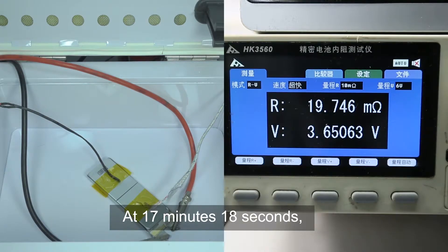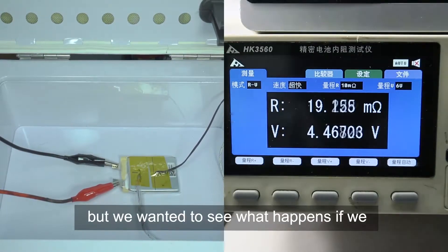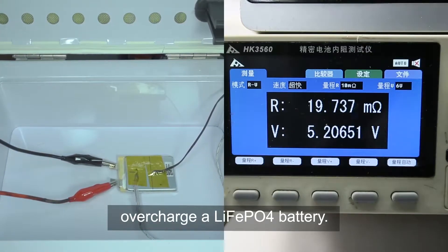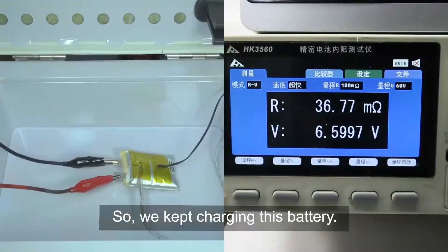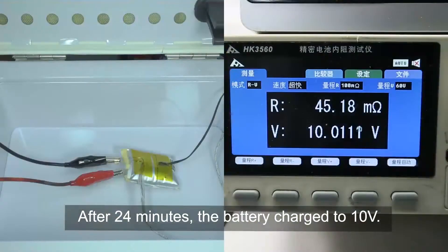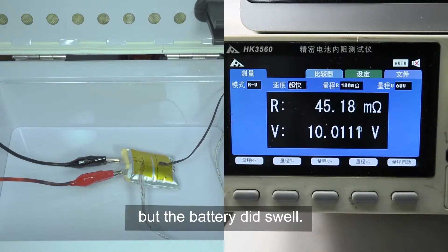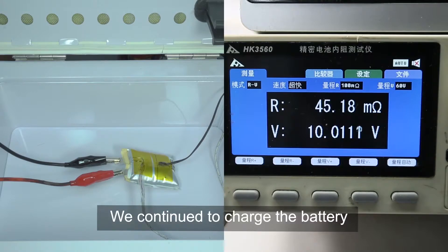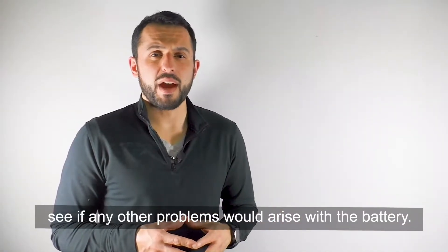At 17 minutes and 18 seconds, the battery reached 3.65 volts, which made it fully charged. Normally we would have stopped here, but we wanted to see what happens if we overcharge a lithium iron phosphate battery. So we kept charging, and after 24 minutes the battery charged to 10 volts. There were no signs of fire, but the battery did swell. We continued to charge the battery at 10 volts for seven hours to see if any other problems would arise.